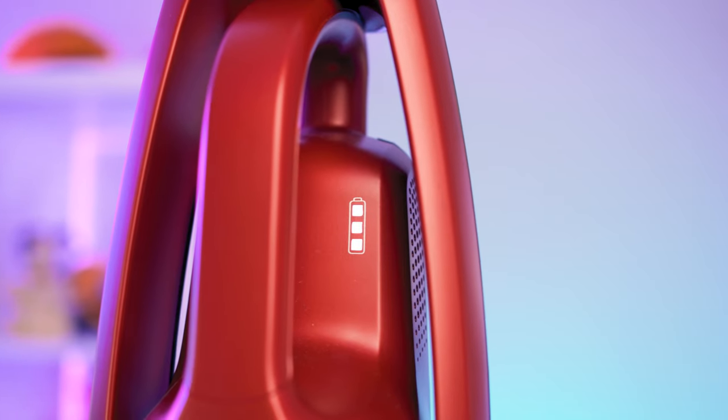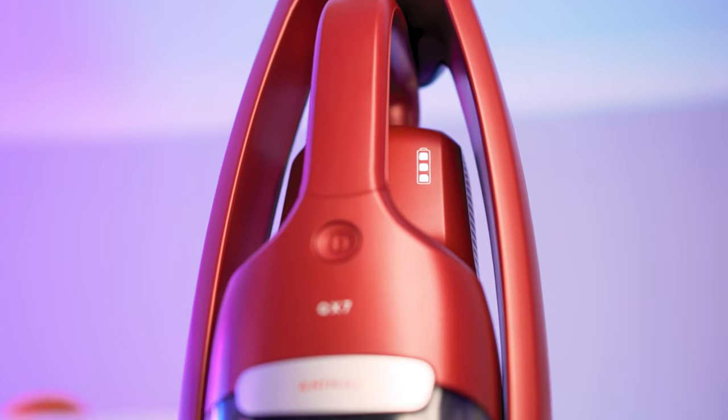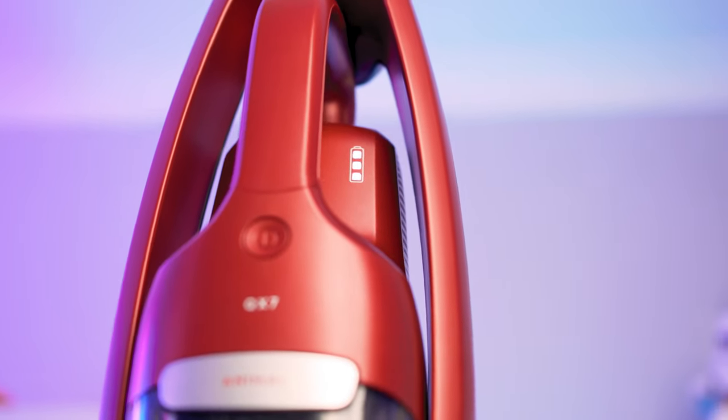Battery life is also pretty good for a wireless vacuum. From what we've seen online, an hour on its standard power mode is nice, but only 14 minutes on its high-speed mode is a little lackluster, especially if you're cleaning an entire house.